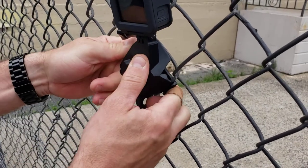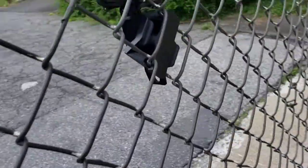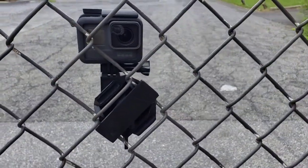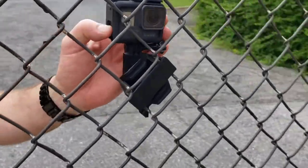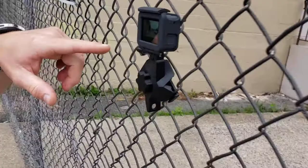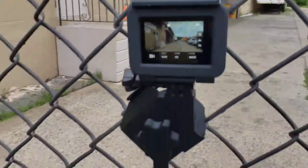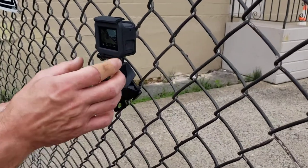Don't over-tighten. Make sure your camera is facing through the fence. Take a look at the video here — no fence in the picture. We're good. And that's how you tighten it.